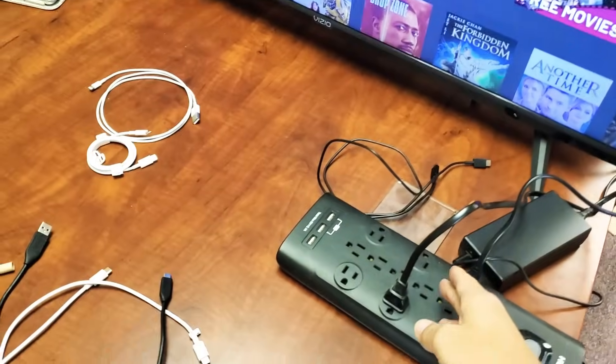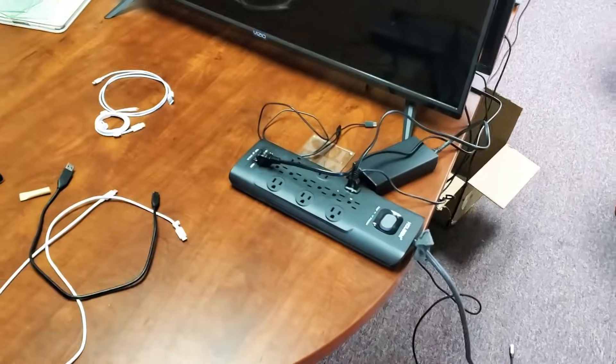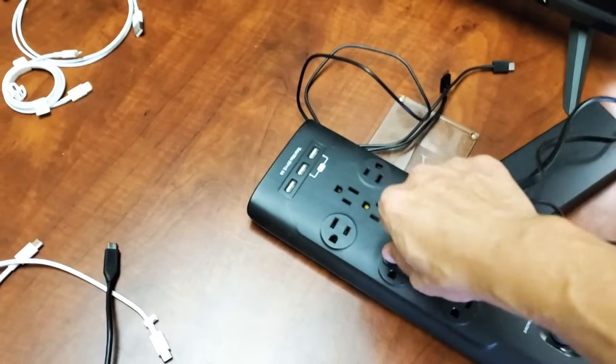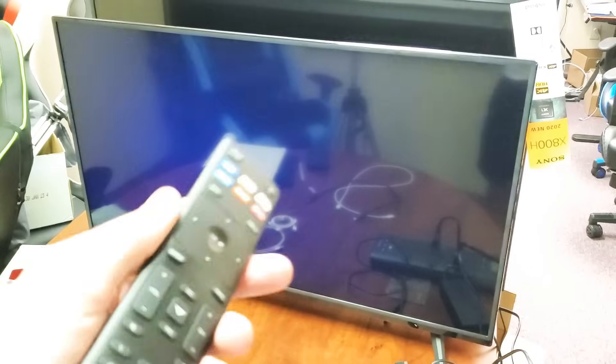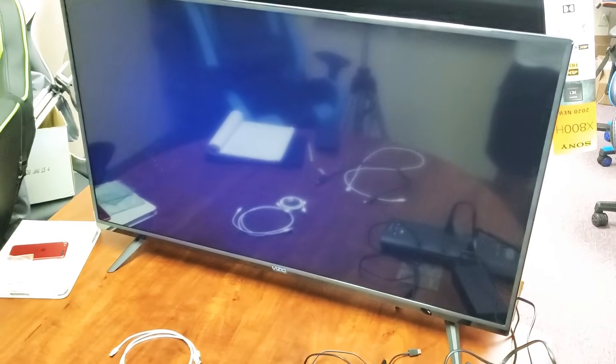First thing I want you to do is have the TV on, and then wherever it's plugged in, go ahead and unplug it just like that. Now wait one minute. After one minute is up, come back and plug your TV back in, then turn the TV back on. Go ahead to your YouTube app, open it up, and hopefully you're up and running. If not, we're going to go to the next step.